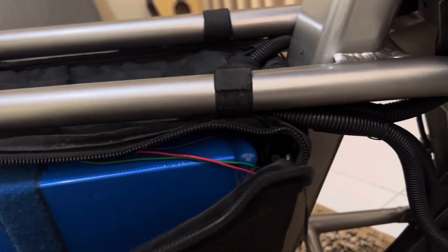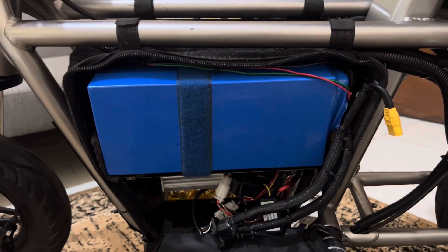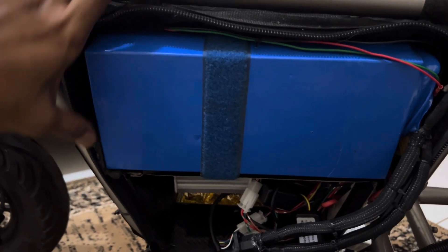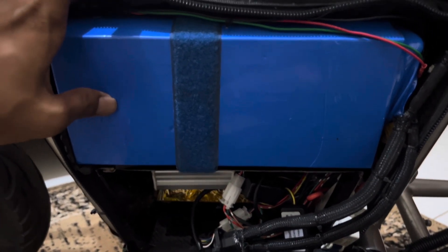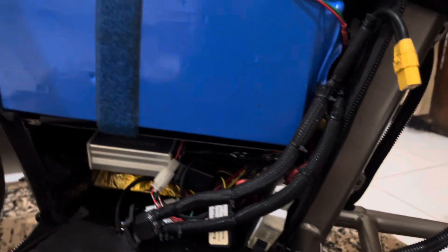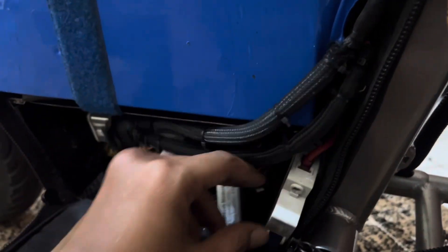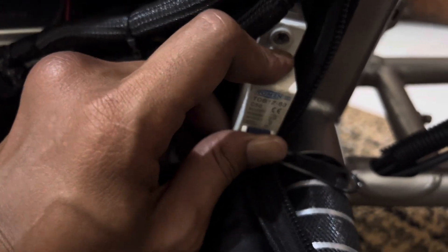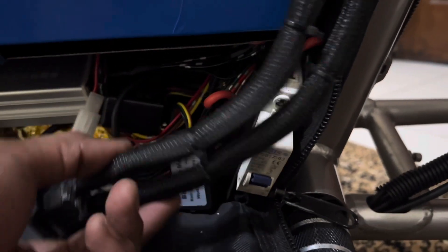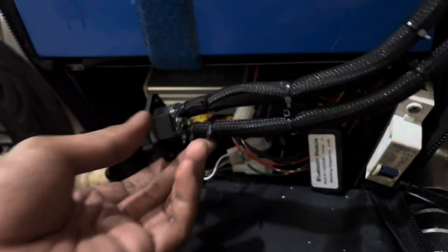Oke, kita buka bagian baterai. Baterai saya pakai baterai 60V 25Ah. Controller pakai yang 50A — ini saya tambah supaya aman. Ini untuk ngecas, oke.